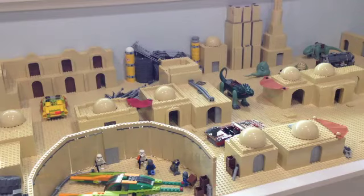Hey guys, BrickWizard59 here, coming at you with yet another episode of Building Tatooine in LEGO — this is episode number 6.